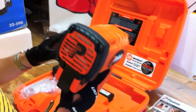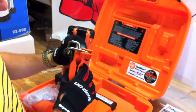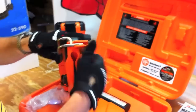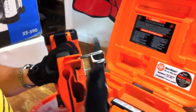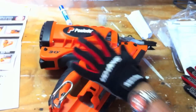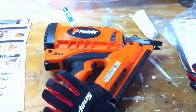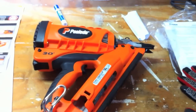A couple more features I noticed: the utility hook here is one of the first I've ever seen like this. You can have it really close on your tool belt, but if you have a wider bag, you just push up and it slides out to the other side, giving you all the room you need to hang your nailer off your belt. The tool shoots about 2 to 3 nails per second and holds 48 nails on one strip.